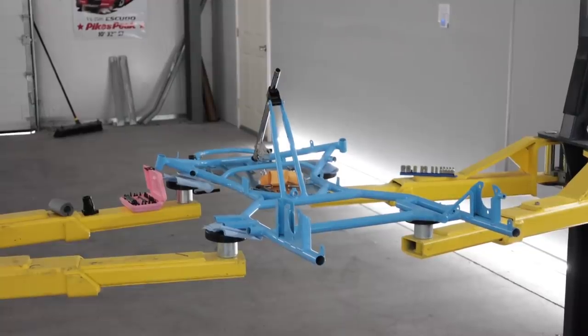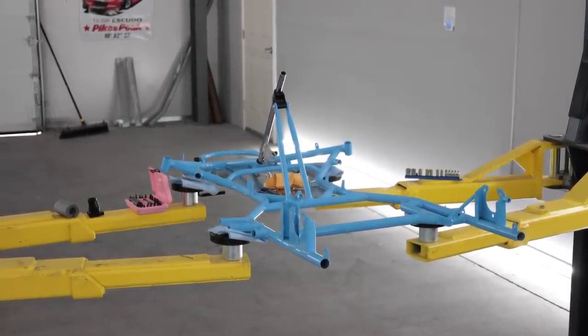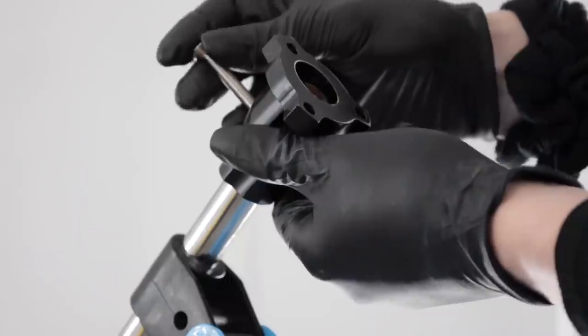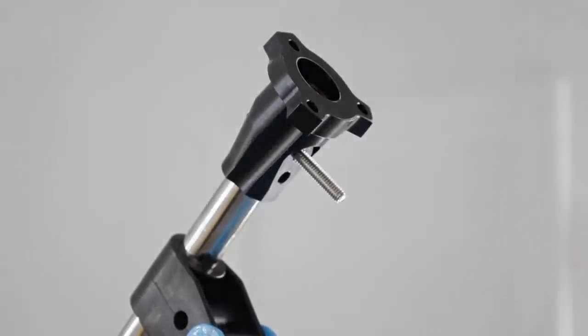I don't know anything about go-karts — this is the first one I ever owned in my life. So I'm literally educating myself as I'm filming this video on all the parts: what they do, what brands they are, what size they are, if there's an international frame or a standard frame for America. It's crazy all the stuff that goes into this. Now I gotta mount this guy right here. I went way overkill — that's super long.